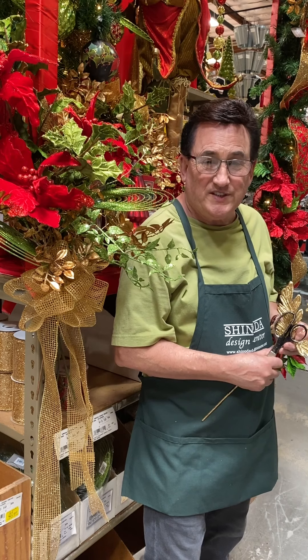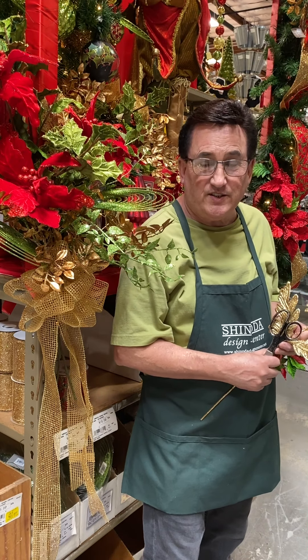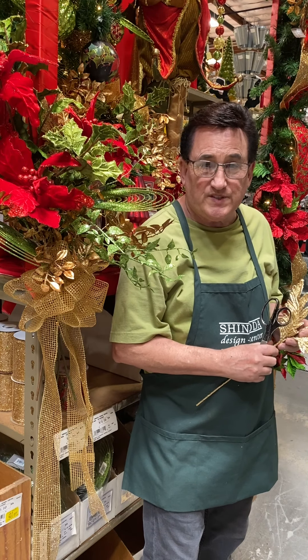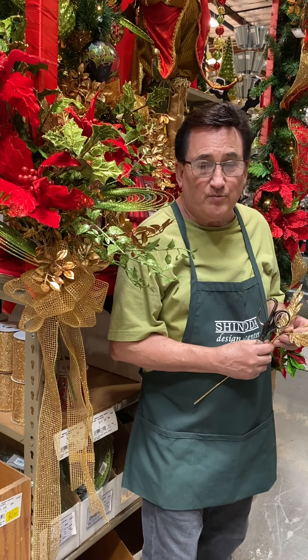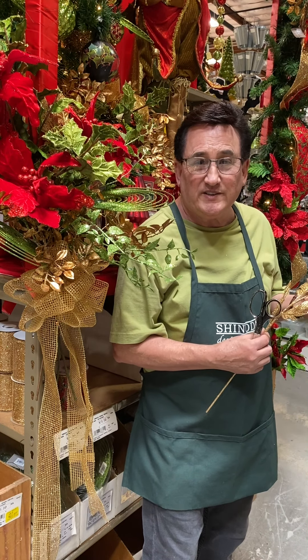Darrell Popper, AIFD, floral designer and visual display artist at Shinoda Design Center. Be sure to come by and check us out and see all the new designs we're going to be doing for Christmas. Stay tuned for more end caps, more floral fun, and lots of things to share with you. Have a great day.